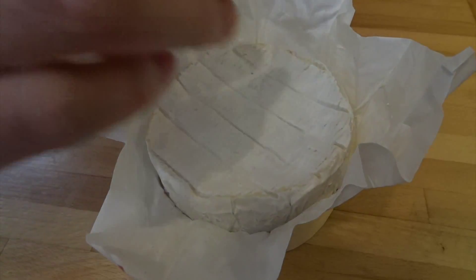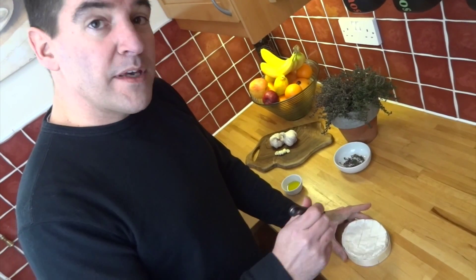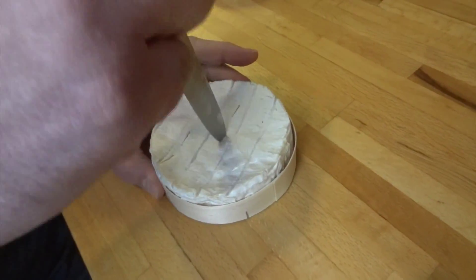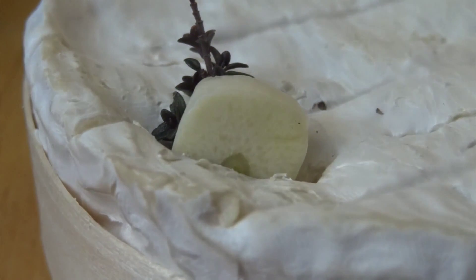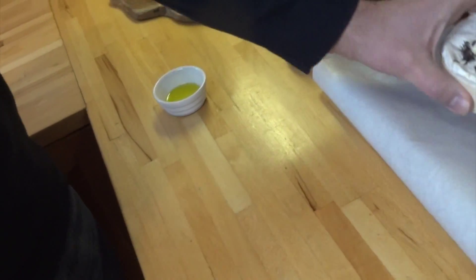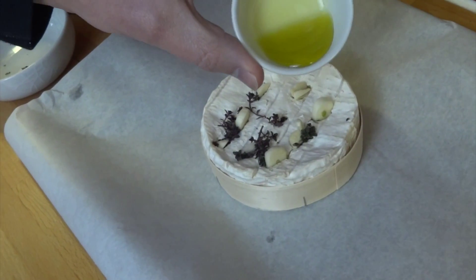First, remove any plastic packaging and place the cheese back in its box. Score the cheese in several places across the top, and in each cut pop a sprig of thyme and a piece of garlic — use a knife if you need a little help getting them in. Once they're all in, pop it onto a lined baking tray and drizzle over some olive oil.